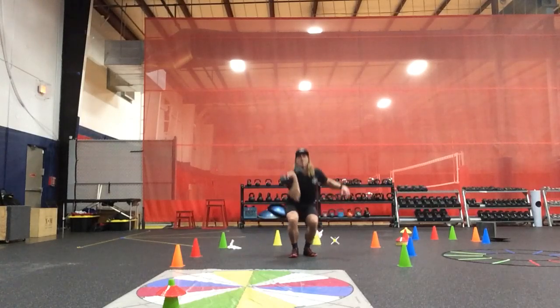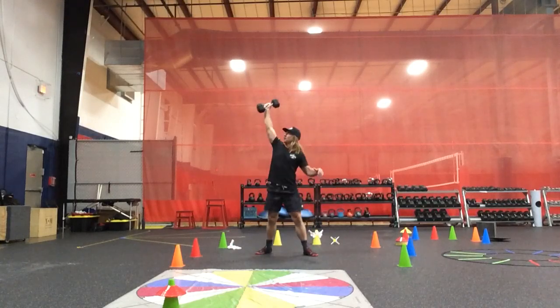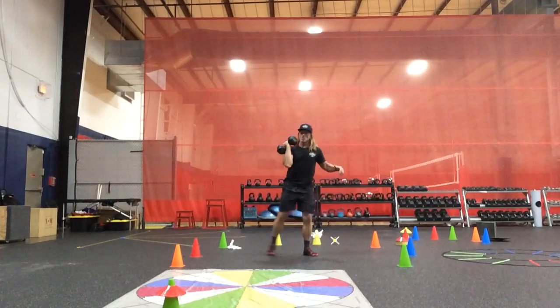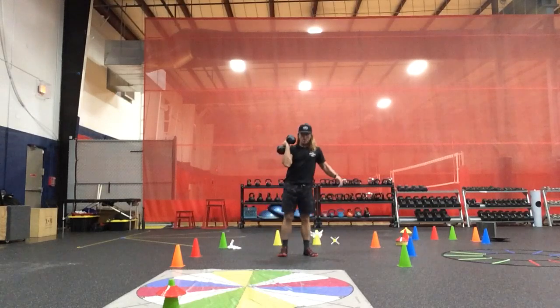Common sagittal, and now we have common frontal plane overhead into the side, and common transverse RNE to LXE right here.